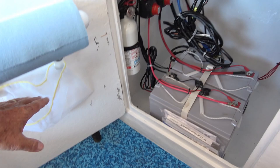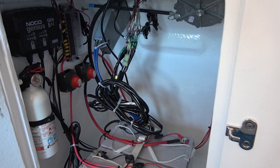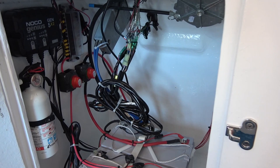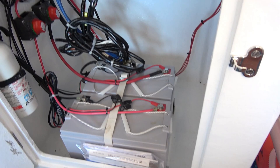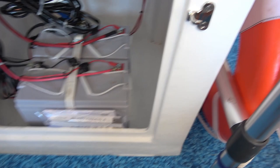On the inside I tried to keep it as clean as possible. We've got our single-use fire extinguisher, our battery charger, fuse box, and two AGM 100 amp-hour batteries. We keep our motor manuals and other documents in a Ziploc bag, and there's a little bit of additional storage space if we need it.